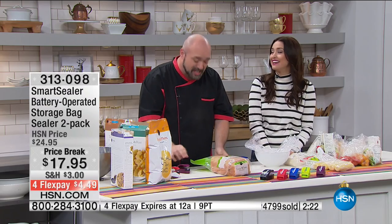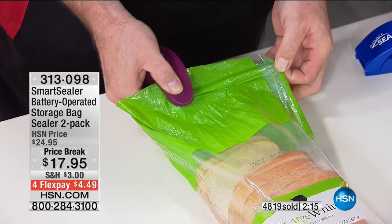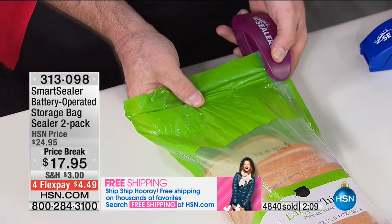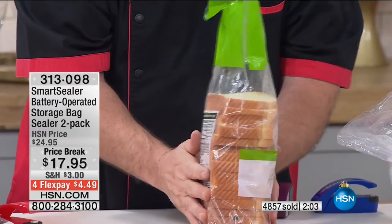You need a seal on your food — that's all there is to it. When you can stop the moisture, when you can stop the bugs, when you can stop the heat, when you can stop the humidity, when you can stop the dryness, when you can stop the elements and all the little critters getting into your food — that's when the food lasts longer. I'm just going to give this a puff: the air is in there, it's not going anywhere.